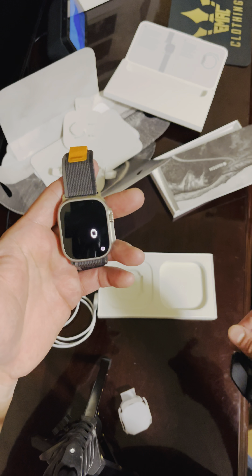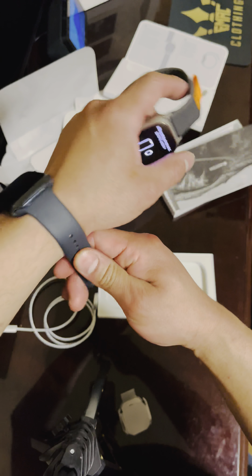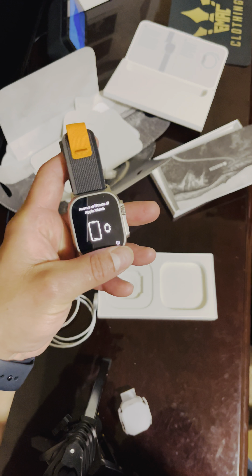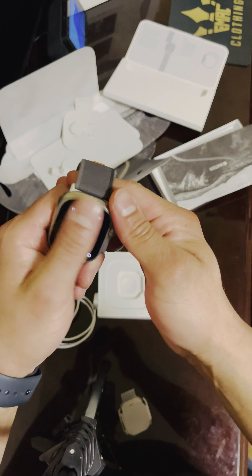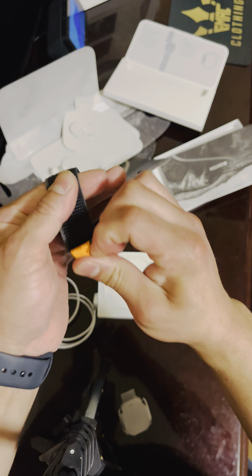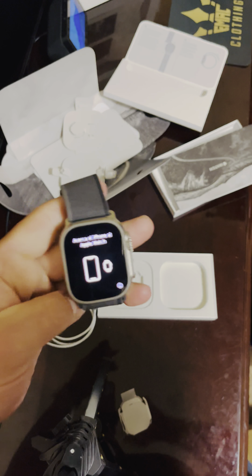Apple Watch Ultra review video coming up — I'll post it as soon as I get it up and running and set up and tell you the features. Like and subscribe, post any comments or questions. I'll let you guys know what I think, what I see. Alright guys, like and subscribe.